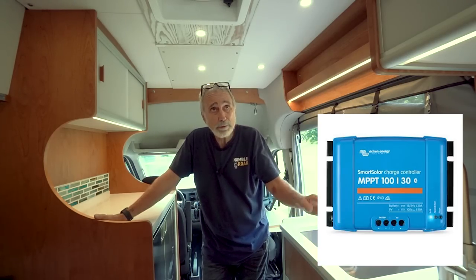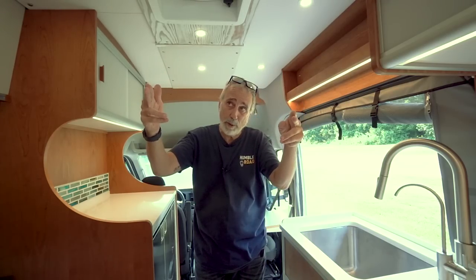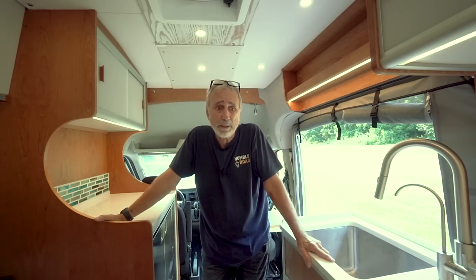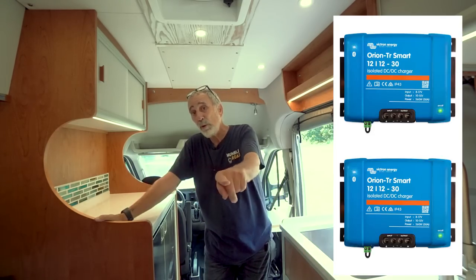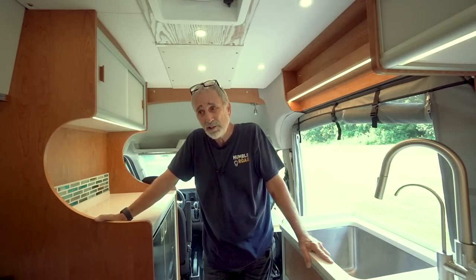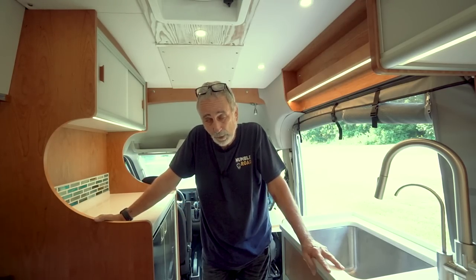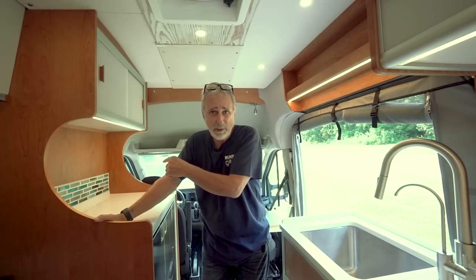I've got a Victron solar controller. We've got 400 watts of solar on the roof — two 100 watt panels here, two 100 watt panels here. I ran them in series-parallel, so we get about 46-48 volts coming down into the batteries and we see close to 30 amps of charging off the solar. I've got two Victron Orion DC to DC chargers. This van does not have a second alternator — it's got a 250 amp single alternator, so we're working off the power post on the side of the Ford seat box. That's where they put it.